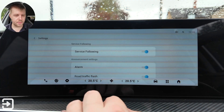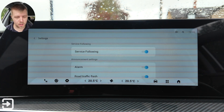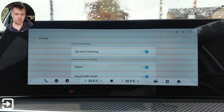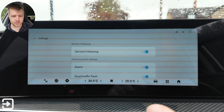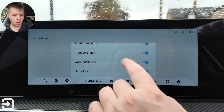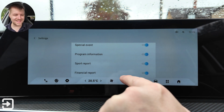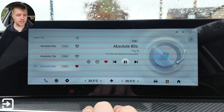There are some settings here. Service following — there are no explanations of what this does, but it will probably just allow DAB and FM to link together so if you're on DAB it switches to the FM equivalent. There are announcement settings including alarm, road traffic flash, transport flash, warning service, news flash, area weather, event announcements, special events, program information, sport, and financial reports. That's pretty much the media app.